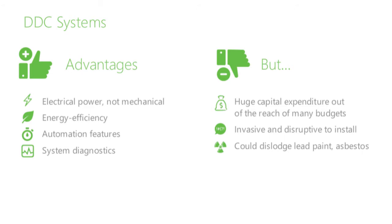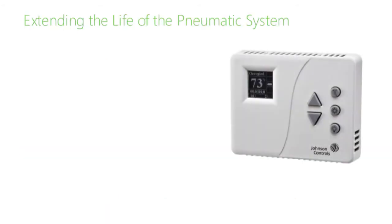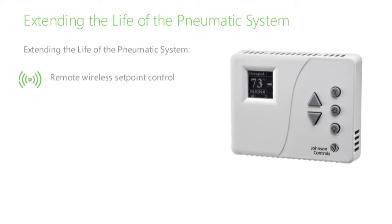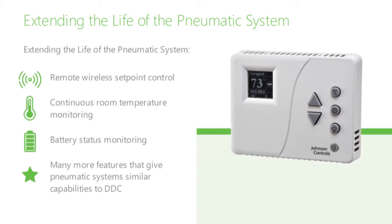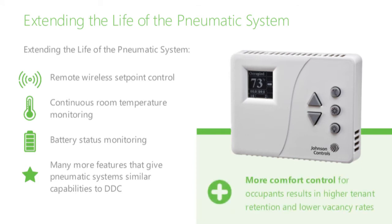But getting DDC features may not require a full upgrade. Instead of a DDC upgrade, why not extend the life of the existing pneumatic system? New technologies available for pneumatic systems include remote wireless set point control, continuous room temperature monitoring, battery status monitoring, and many more features that give pneumatic systems similar capabilities to DDC. In addition to energy and maintenance savings, retrofitting pneumatic controls with DDC controls gives tenants more control of their own comfort, leading to higher tenant retention and lower vacancy rates.